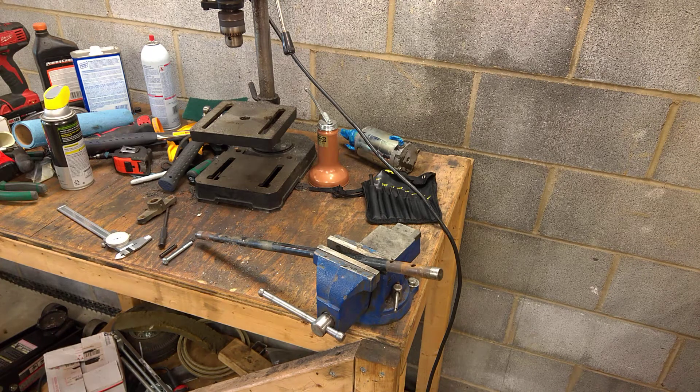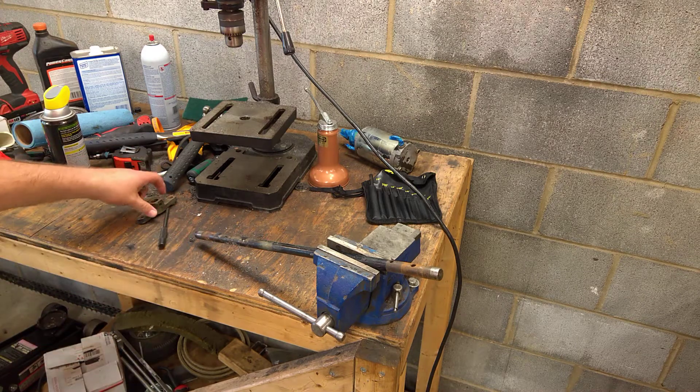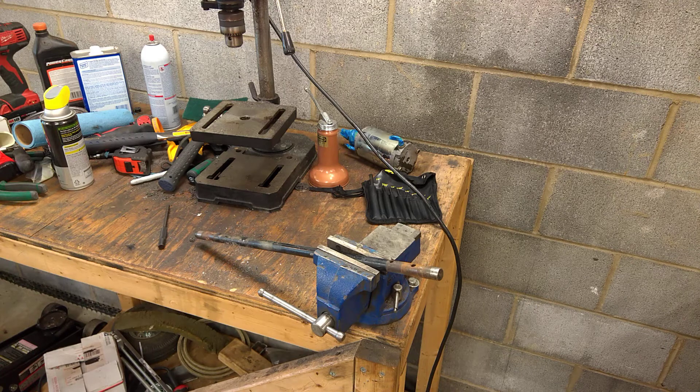Welcome to the inaugural edition of Cub Cadet Mythbusters. Today we're going to focus on why you're supposed to use a roll pin instead of a bolt for longevity.